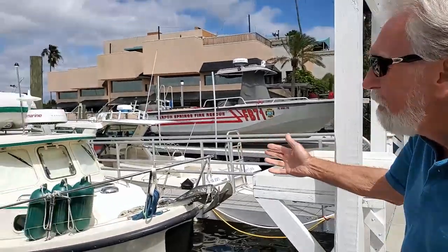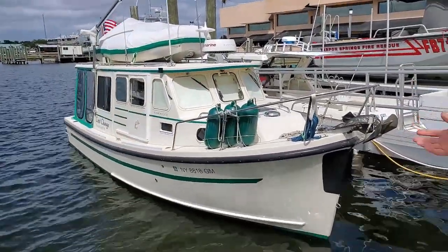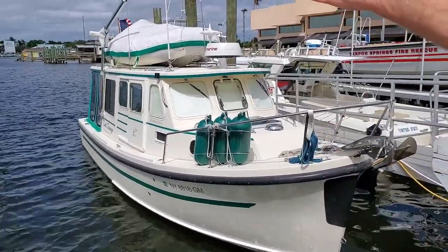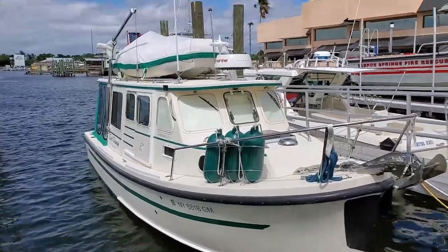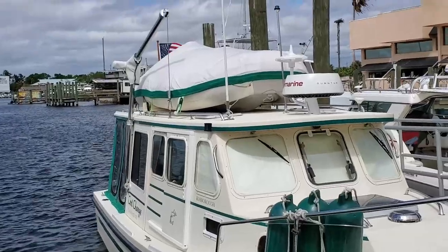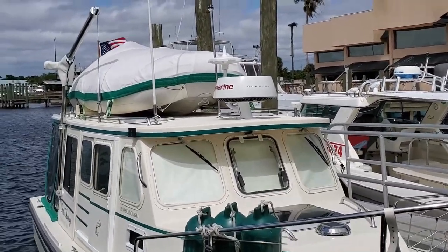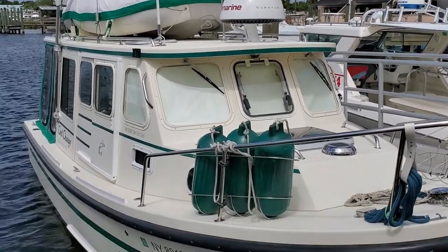The boat is pretty much a standard HSV version of the Rossboro. It's a 2003 boat. We do have a hoist to put our dinghy, our nine-foot Zodiac, on the top of the roof. We have radar and TV antenna. We particularly like the fender racks on the bow — it's a very convenient place to keep them.